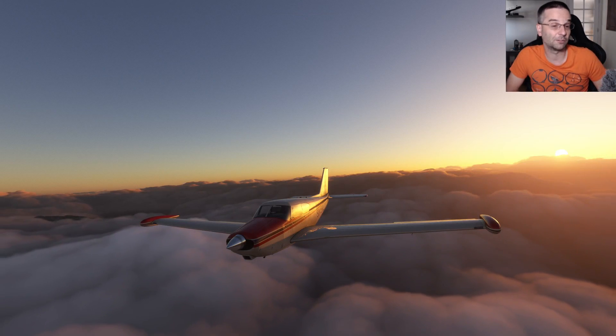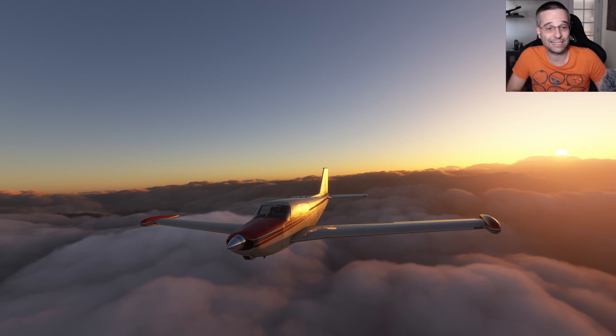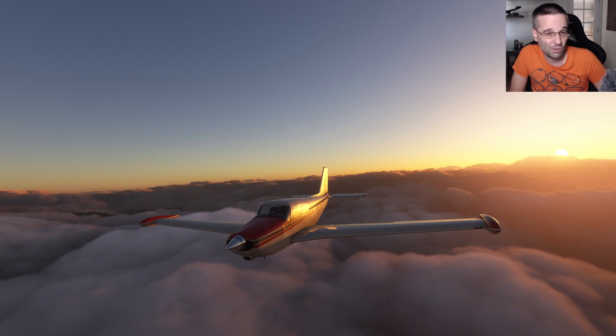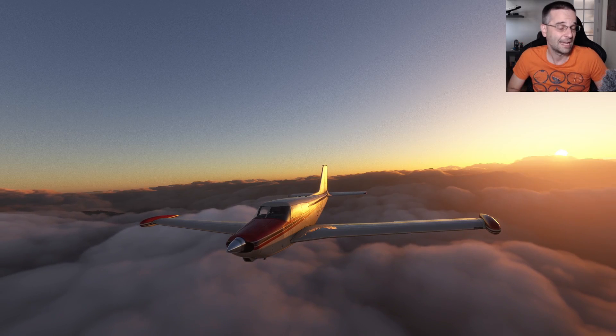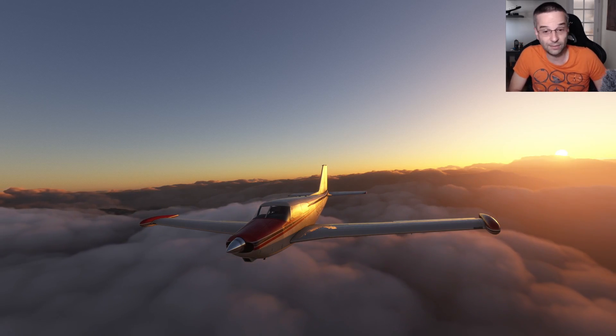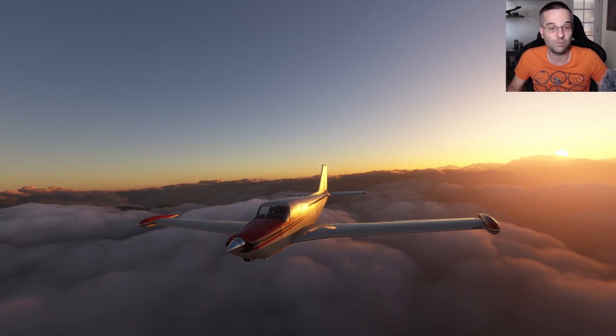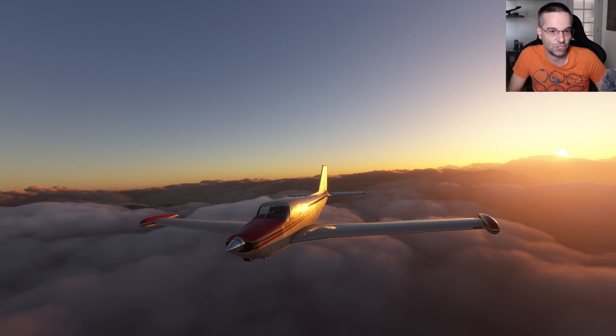Hey everyone, it's Mark and I'm back with another flight sim video. With the recent releases of classic airplanes like the Comanche, the BAE 146, and a bunch of other ones, I thought it might be a good time to start learning all about navigation without the aid of a GPS, an FMS, or even any other type of moving map that's going to track your location.